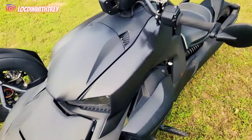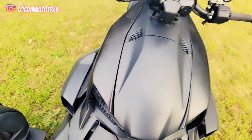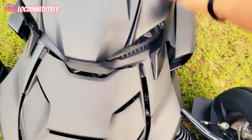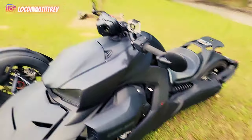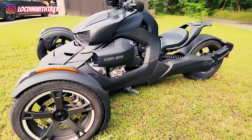The other modification I've done to this bike so far is the matte black right here. Mine came with the gloss black, kind of like the bars. But I had to go all the way matte black. I like the Batmobile look — it looked pretty cold. Look at that. That's sweet.